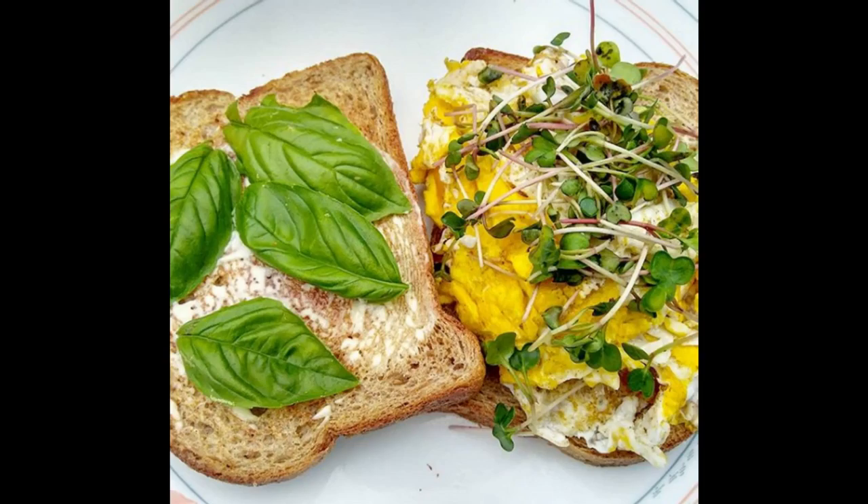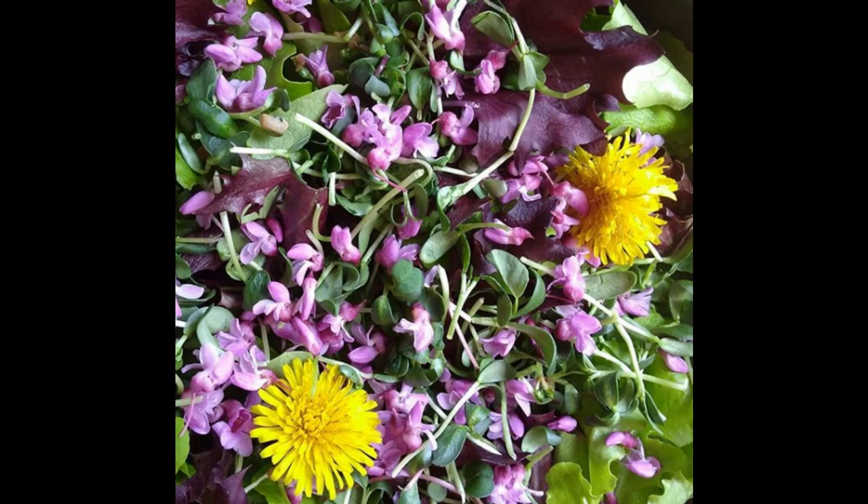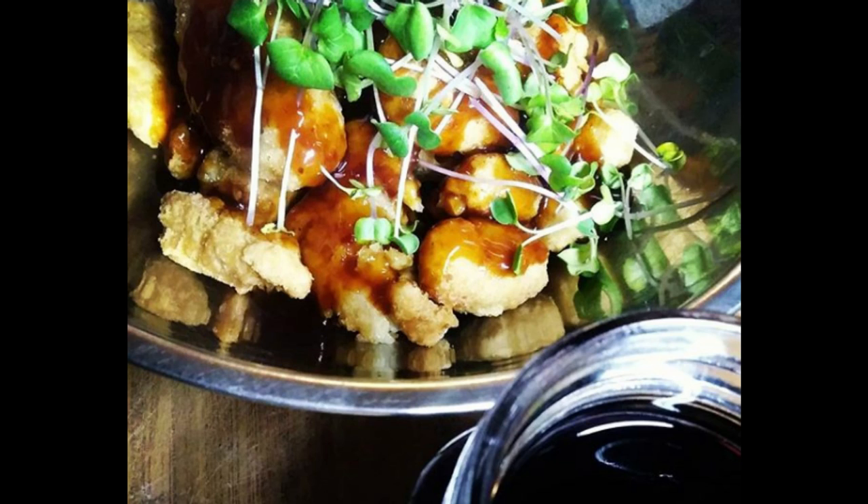I'd be interested to know how other people use them, so let me know in the comments below. Some ways I really like using fresh microgreens are on tacos, on omelets, on salads — pretty much anything. Especially Mike — he'll take microgreens and just load them up on his plate to make sure he's getting all that good nutrition. And you don't need a lot of microgreens to get a lot of good nutrition.